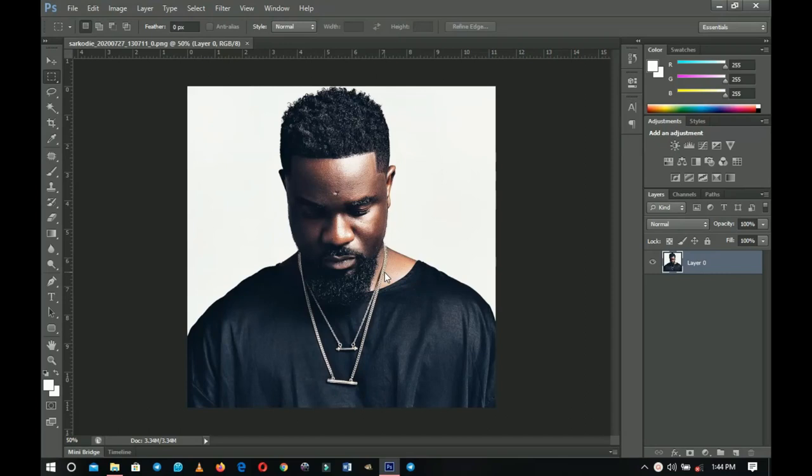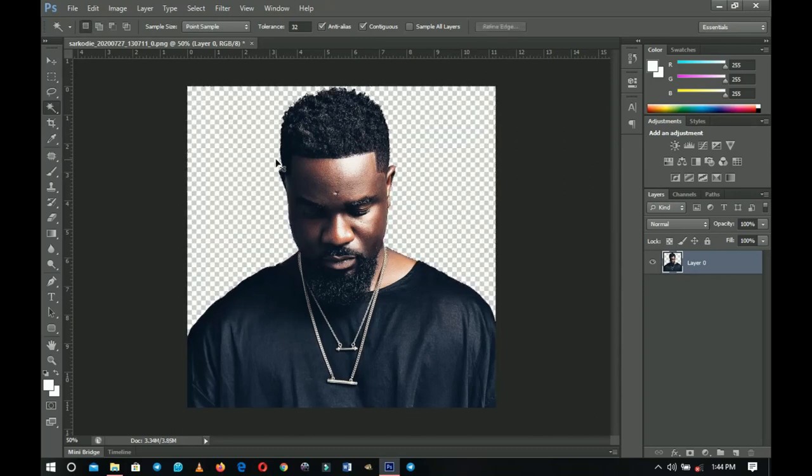First off, you're going to need a very clean model like this one. The first thing we're going to do is get rid of the background because we're going to do some masking. I have a very plain background, so I can easily go to my Magic Wand tool and left-click to create a selection. I'll hold Shift and make another selection to select the full background, then press Delete to get rid of it.